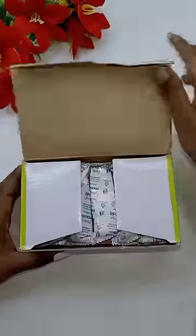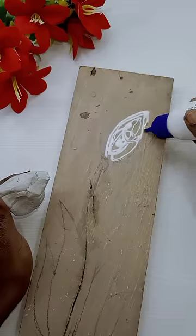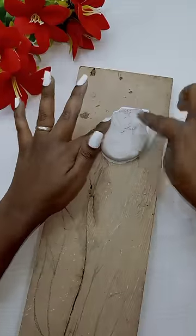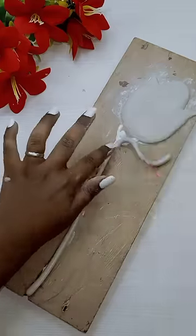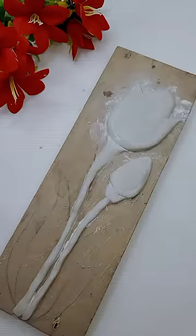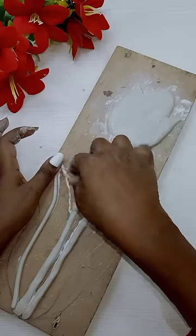I mix it and put the clay on the face. I put the shape on it first, working to get it into a better shape on the face. I put the clay on it as I shape it.